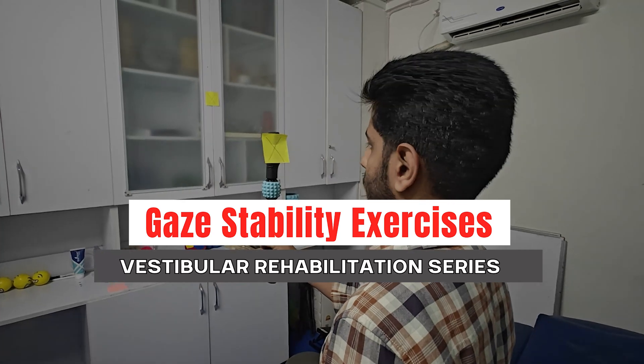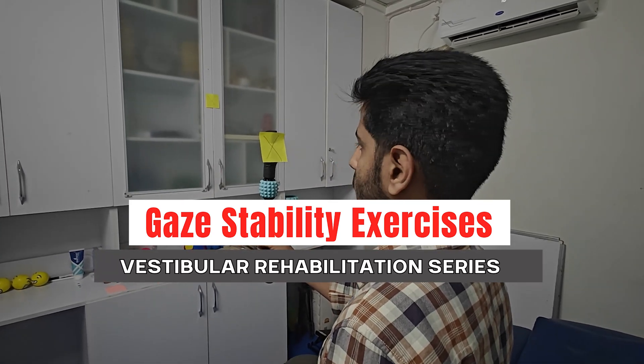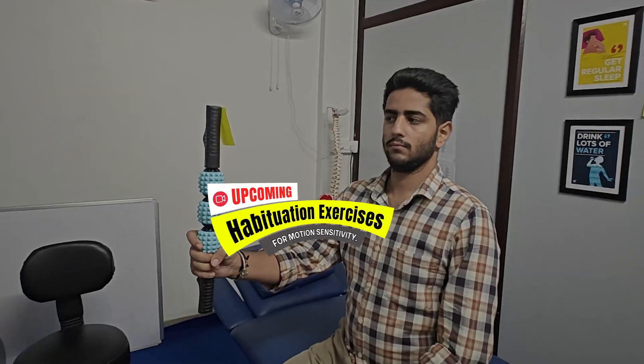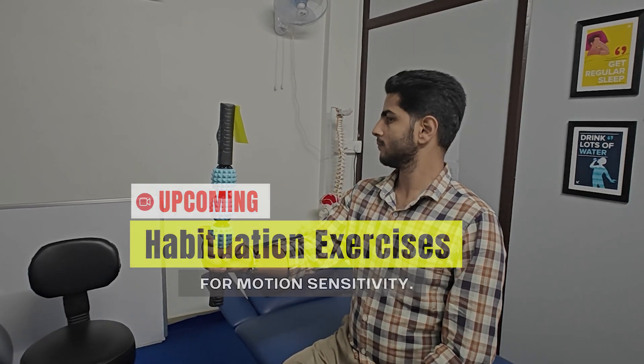Try out these basic exercises yourself and let us know your feedback. In our next episode of the Vestibular Rehabilitation Series, we will be sharing exercises for habituation. Thanks for watching.